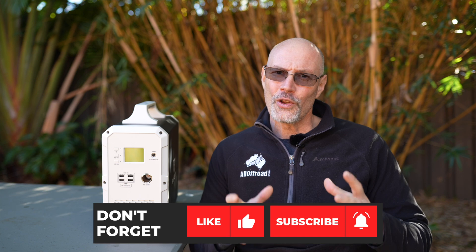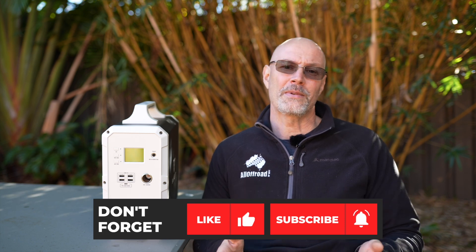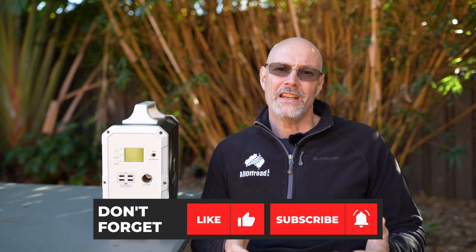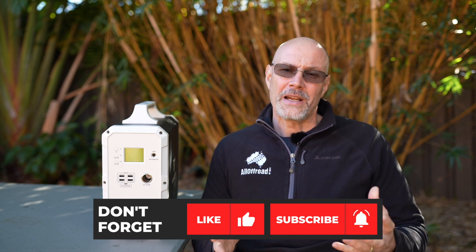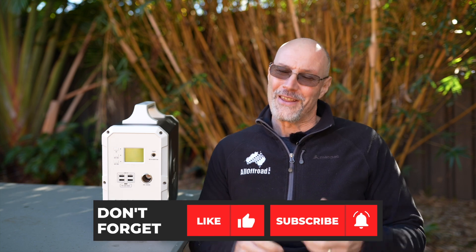I noticed that a lot of my viewers are actually not subscribers. I would really appreciate if you could hit the subscribe button, hit the like button and subscribe to my channel. It would mean a lot to me. Thanks.